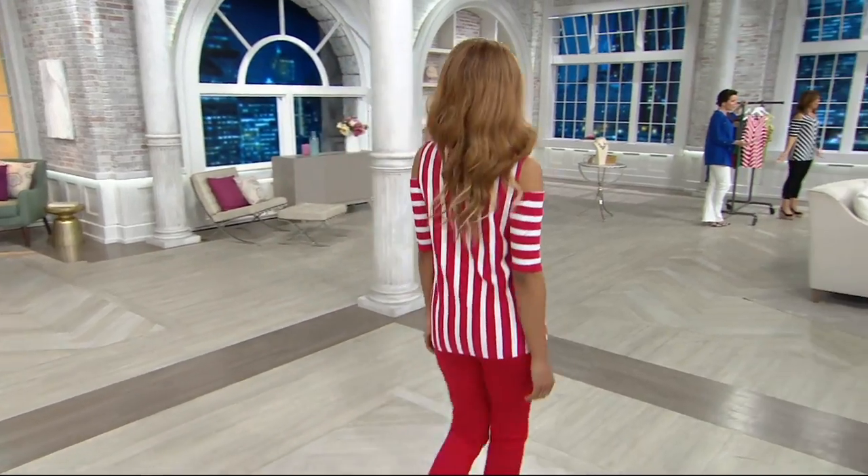Machine wash, tumble dry. We've already sold out of a size in red.